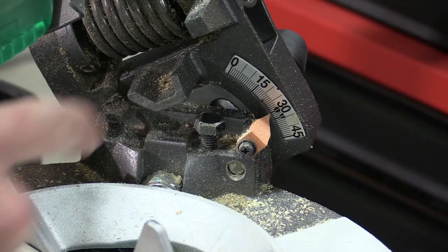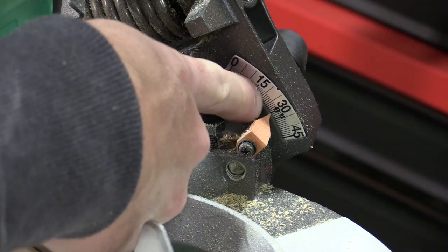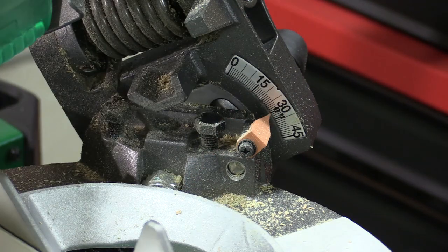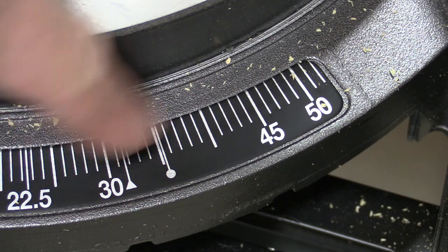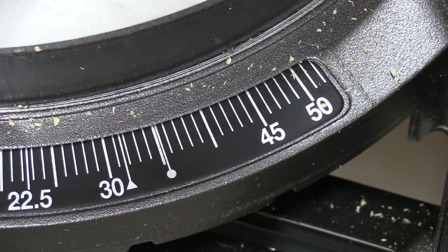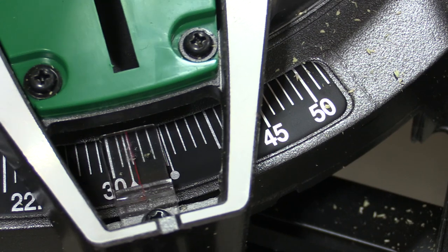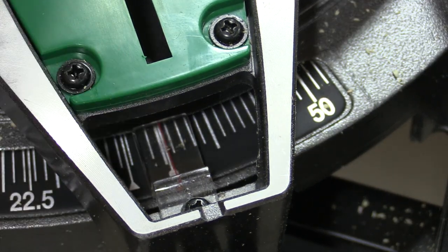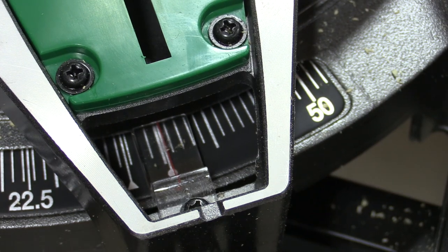If you are doing crown molding, the bevel adjustment has markings on it for 45 or 38-degree crown. Those markings match up perfectly on the miter adjustment of the saw, so you simply pull this over — if there isn't a detent — and you use that red line, lock it into place, and you're ready to go.